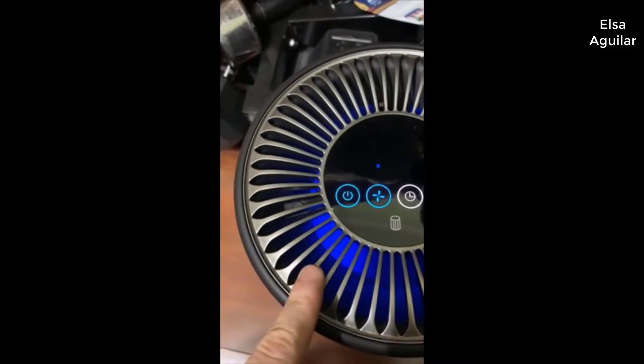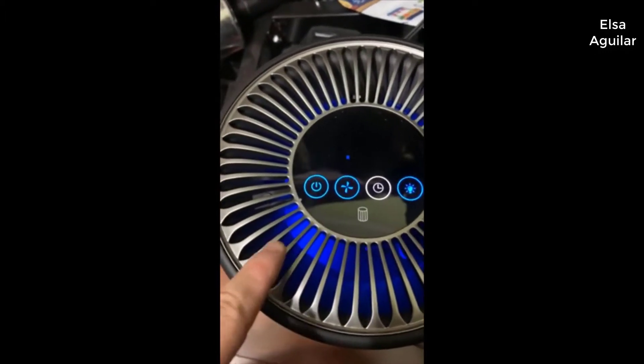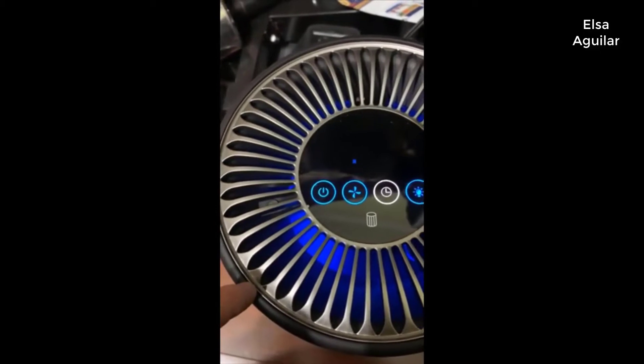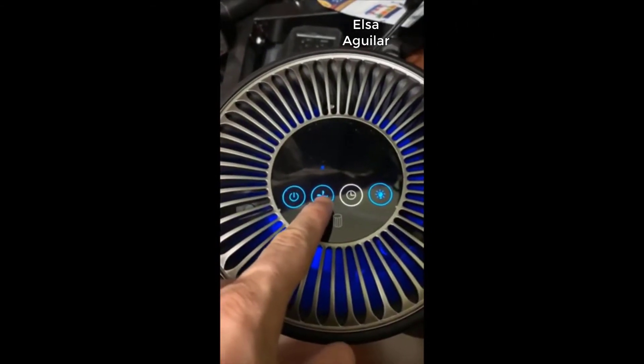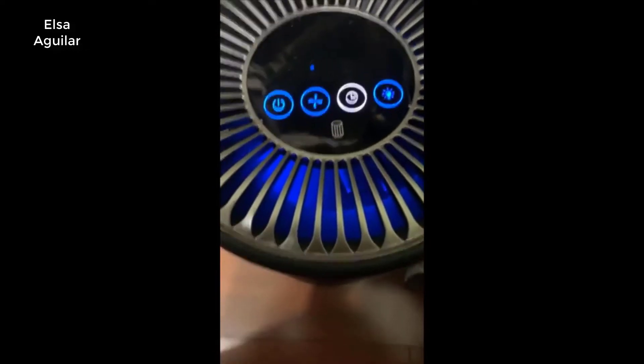Running it for several days straight, there are a couple of dark spots of dirt on the filter and a couple of hairs it's managed to pick up. For the most part this room is kept pretty clean — there's an automated vacuum that runs around. You can set it on the timer; I haven't tried that. I just leave it on this setting all the time — I like the white noise and the air flow.